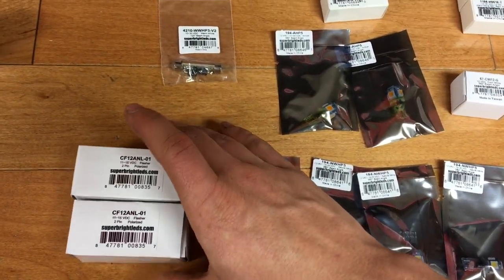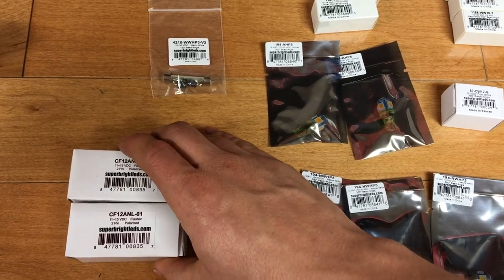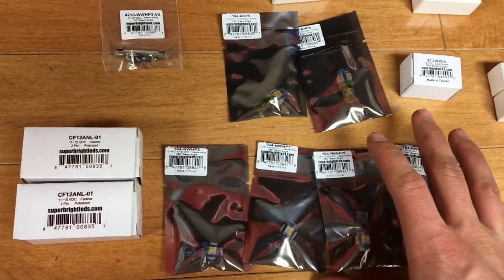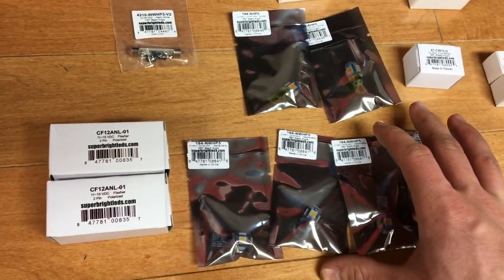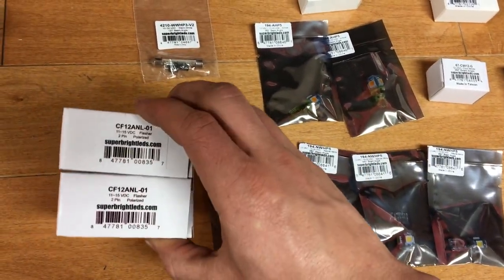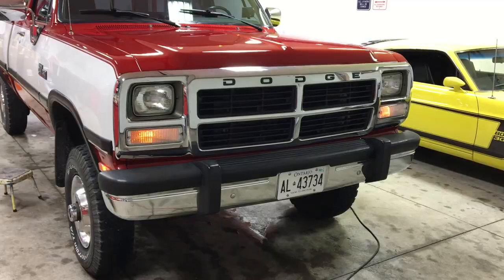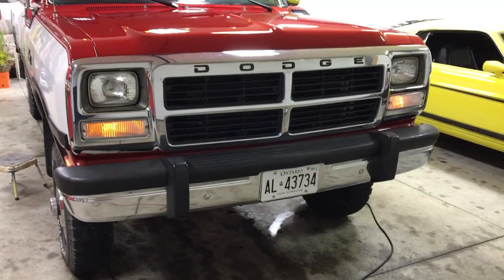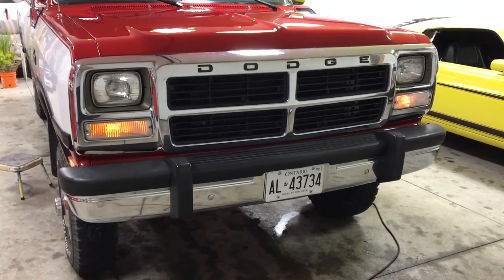I also got two LED flashers to replace the regular flashers, because LEDs have less of a draw. So if you don't change out the flashers, they'll flash more quickly. I'm going to do the turn signal light bulbs first — here's a quick shot of the before, before we change out the bulbs.